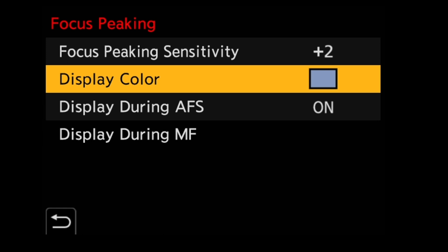By using the touchscreen or the menu system, we can change how the camera focuses and what we see on the LCD screen — whether you want to punch in in a picture-in-picture mode or get a full-screen display, the option is up to you. This makes it very easy to nail focus.